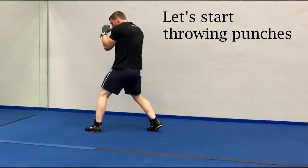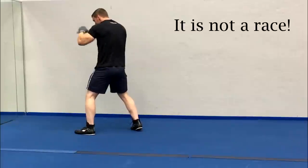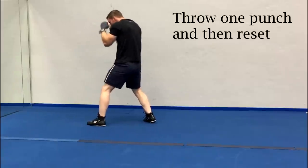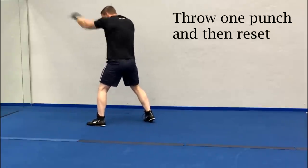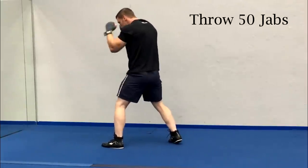After I've moved around for a little bit I'll return to one spot in front of the mirror and I'm gonna start to throw some punches in place. Now keep in mind this is not a minute to win it and I don't want to be rapidly throwing out my arm as quickly as possible. Instead I want to keep things at a much more realistic tempo. So I'm gonna throw one punch, reset myself into my stance, and then throw another. For someone who's new to shadow boxing and trying it out for the first time I would suggest throwing 50 of each of the basic punches.